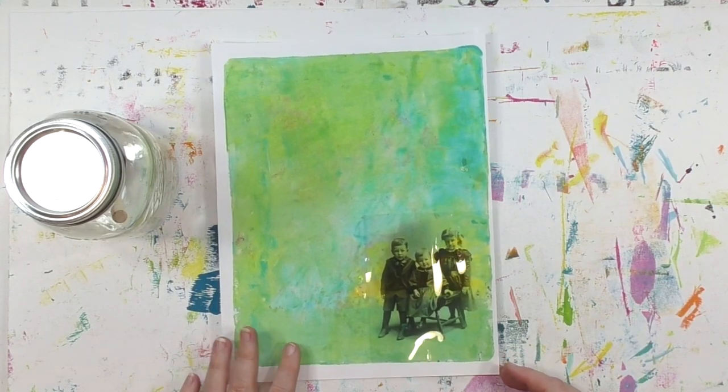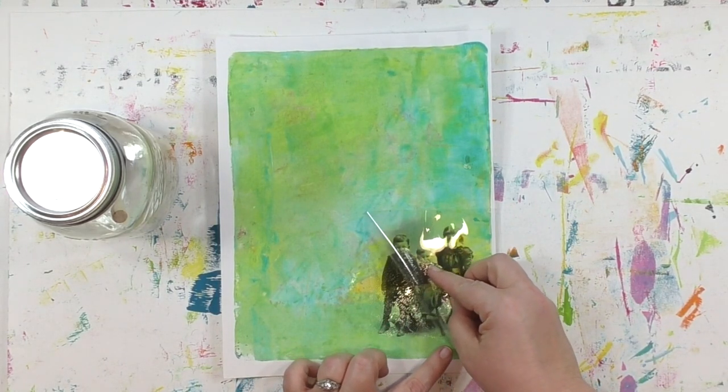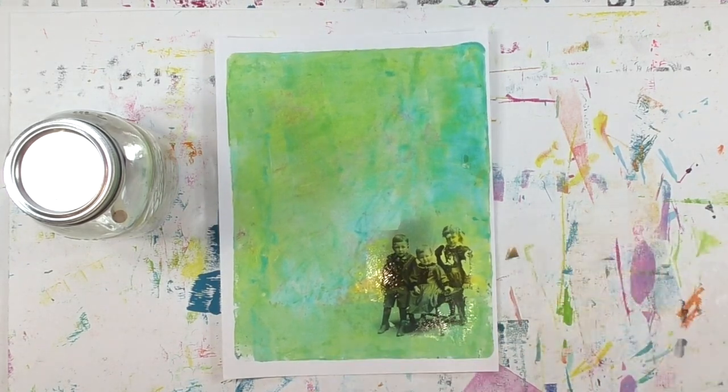Now that it's been about two minutes, I'm ready to lift the transfer film up. I'm going to grab it at one corner and peel it backwards — it's not a straight lift up but more of a peel-off kind of thing — and I do it slowly and gently to allow it to release. One of the things I love about the InkAid image transfer process is how forgiving it is. Things don't have to be exact, perfect, and precise, and you can still get a great transfer.